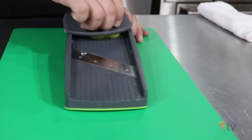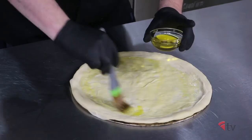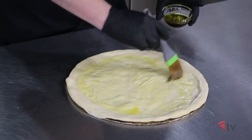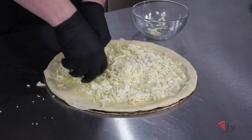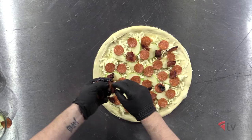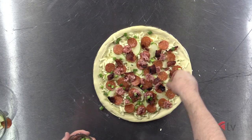Slice the Granny Smith apples into one-eighth inch thick slices. Brush the skin with extra virgin olive oil and sprinkle your chopped fresh garlic on top. Then add the whole milk mozzarella, sliced apples, pepperoni, candied bacon, Italian sausage, and green onions.